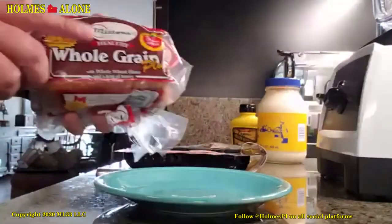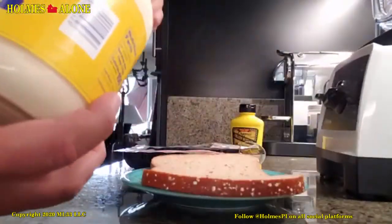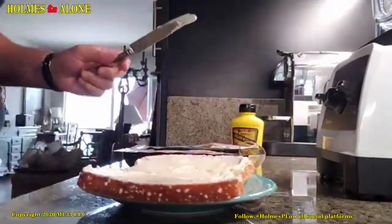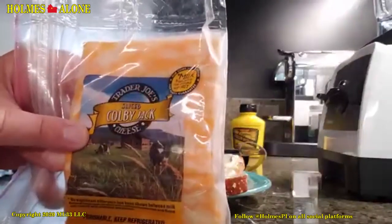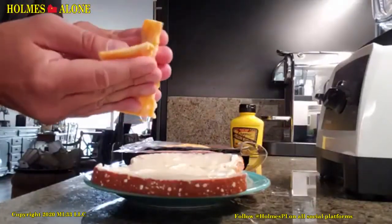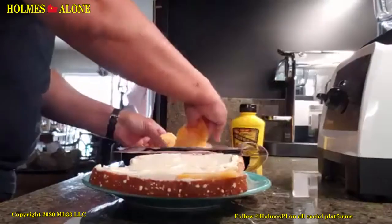Then you lay it out symmetrically — symmetrically. Then you slather on the mayonnaise, and when I say slather, mayonnaise is something that deserves to be slathered on both sides. And again, Colby Jack cheese — I told you guys this before, it's the best, from Trader Joe's. When you take the cheese, take a half slice of cheese.